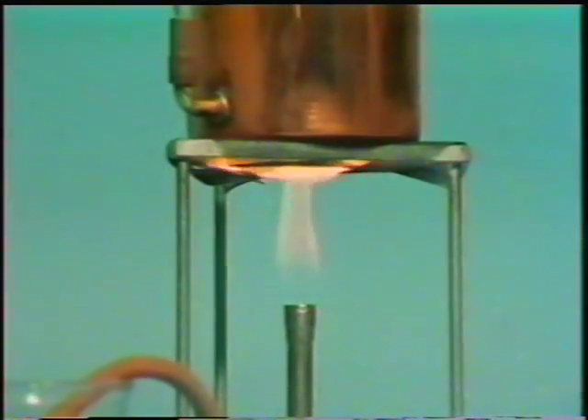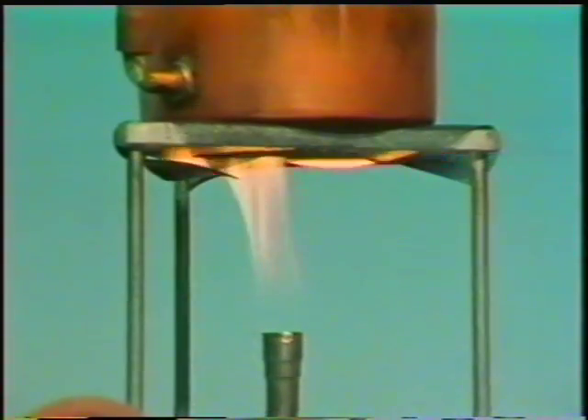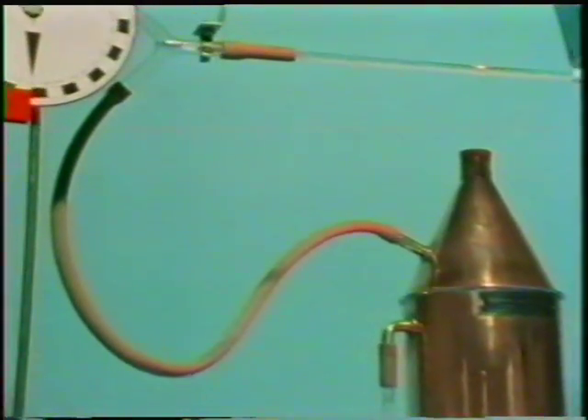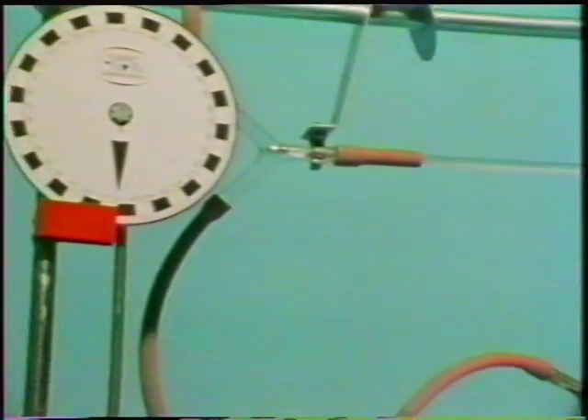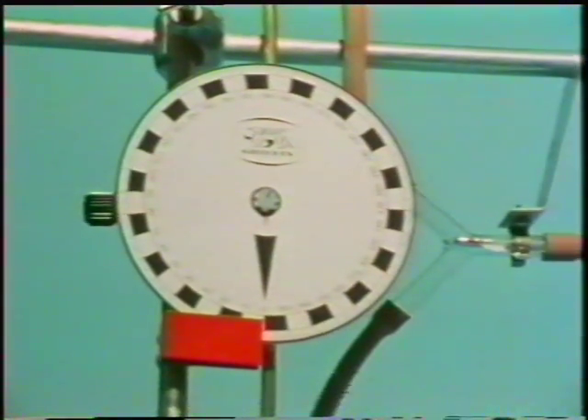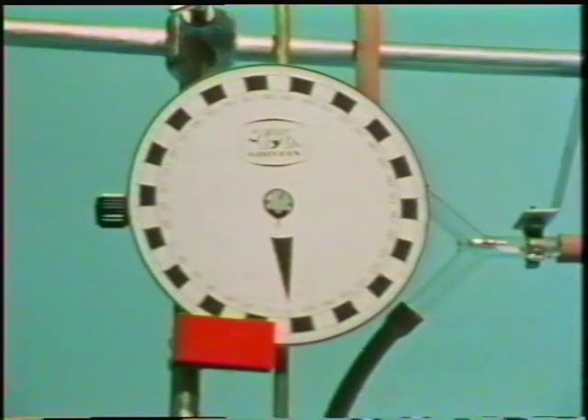Here we go. After five minutes or so, the water's boiling. Steam will now pass into the brass tube and heat it up. This will cause it to expand, rotating the shaft and moving the dial. Watch.